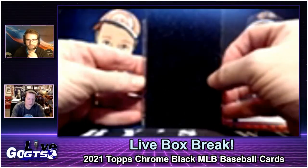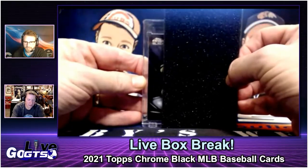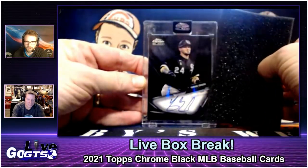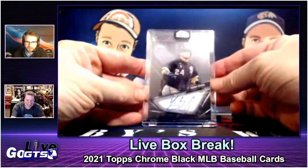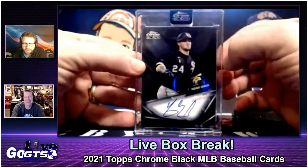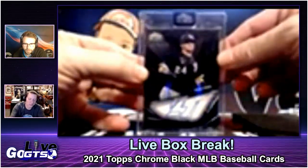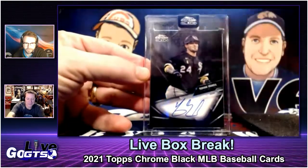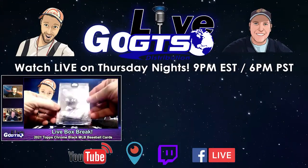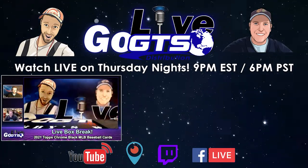All right, here we go — slow reveal. Can we top Tommy Edman? I see rookie... no, not a rookie — it's Yasmani Grandal for the White Sox. He's a fan favorite, huge fan favorite. I'd say he has a bigger following than Tommy Edman for sure. Beautiful card — I like the fact that they're encased, that just adds something. We'll give that away.